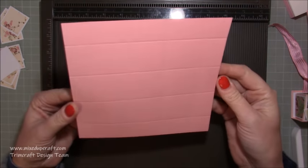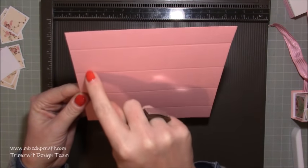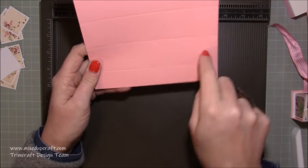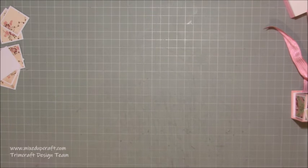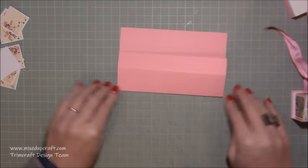That will give you all of these squares — three-quarter-inch by one-and-a-half-inch rectangles all along the side, and your big one-and-a-half by one-and-a-half squares, nine of them in the middle. With the template it will be easy when we come to cutting it all away. Just burnish all of those score lines.